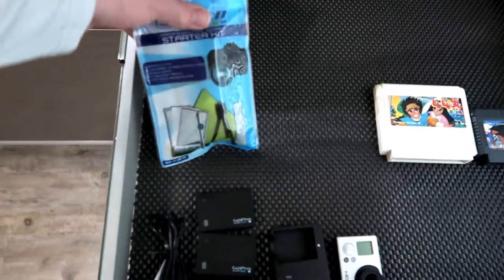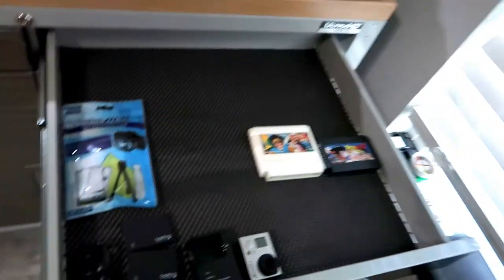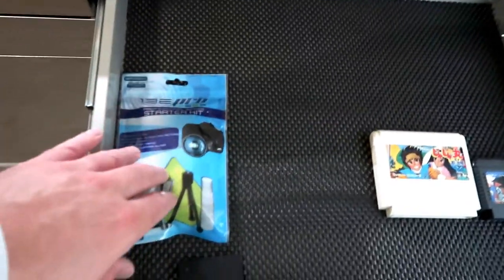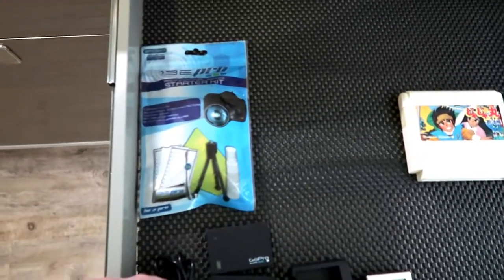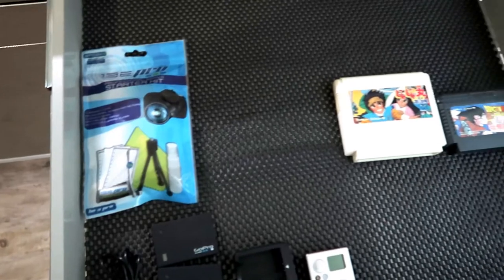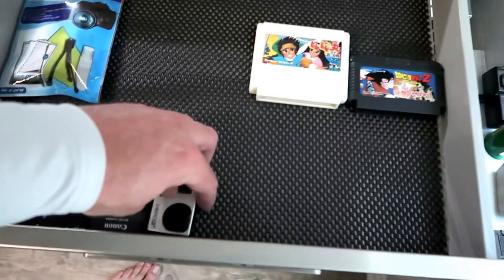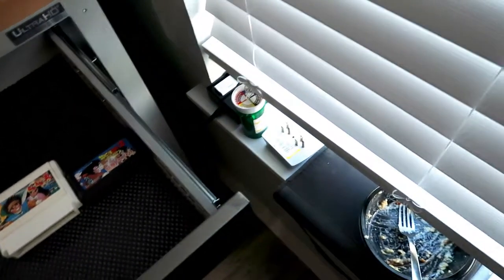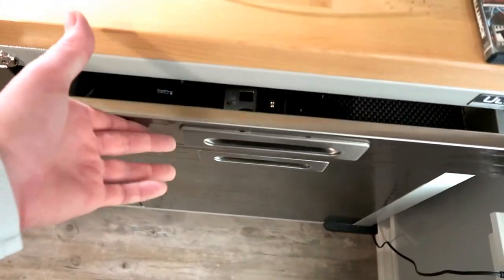This little kit here actually came with my camera. For those of you that don't know, I shoot videos on the Canon G7X Mark II — it's a really good camera. When I bought it, it came with a bunch of extras: a cleaning kit with a little tripod, screen protectors, and stuff like that. I've got the GoPro down here with the backpack clip for when garage sales come back, so we have everything we need to go out and film them for you guys.